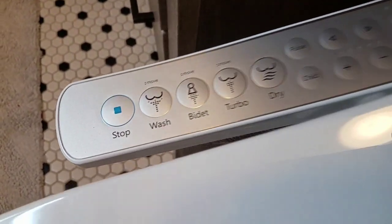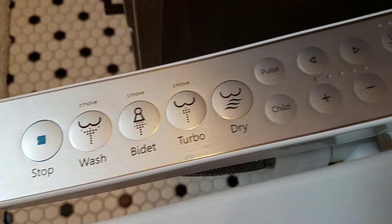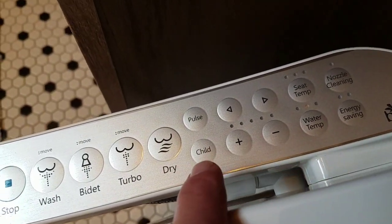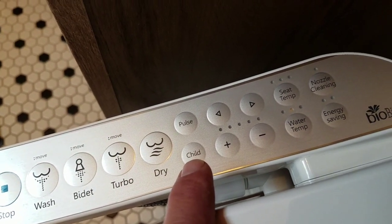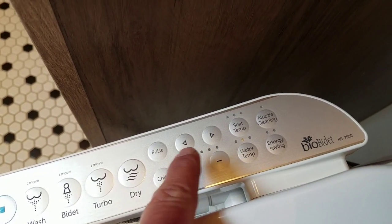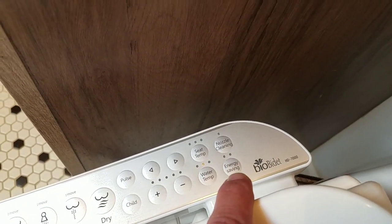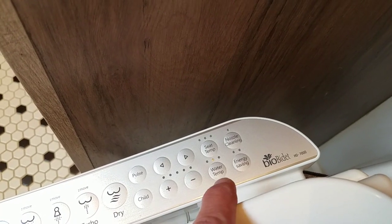Here's a look at the control panel. You've got several different washing options, some drying options, and there is a child function that reduces the pressure and temperature if a child is using it. There's the pulse, and then you've got adjustments in water temperature, pressure, and also the position of the nozzle. And some energy-saving options — a self-cleaning seat heater and the water heater.